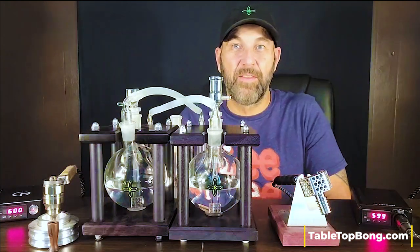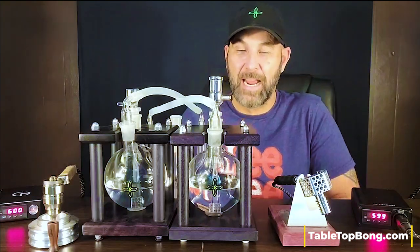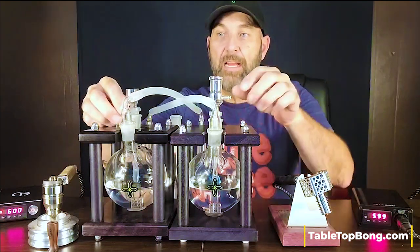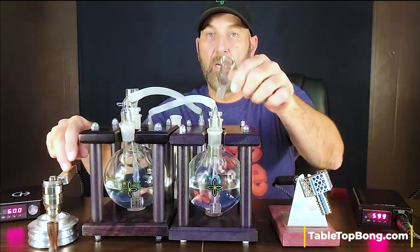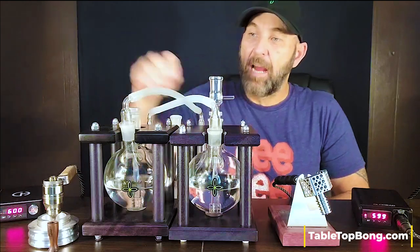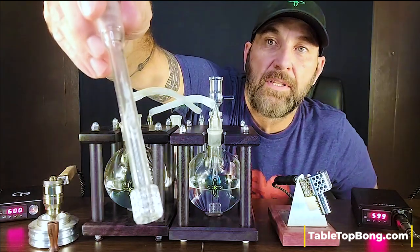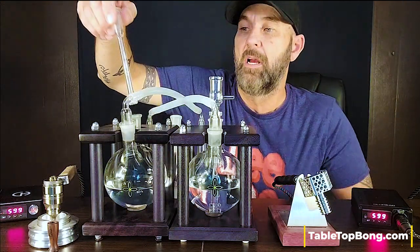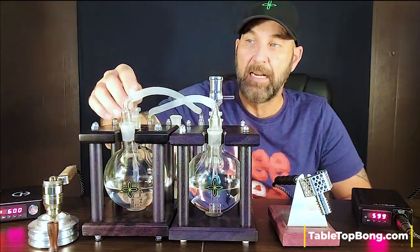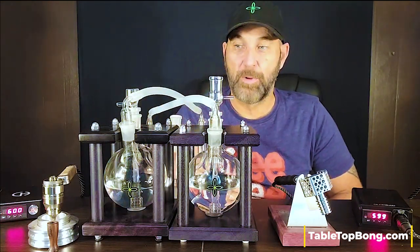We're going to put these things to the test running them through two tabletop bongs, both in galaxy black today. We're going to use glass bowls for each one — a glass shovel head style bowl with the B2, and the stock glass bowl that comes with the Freight Train Pro. Inside both tabletop bongs we're going to use these matrix style stems. I just got these in, so I'm pretty excited to use them — the exact same stem in each bong so we know we'll get the same action when we draw on it.